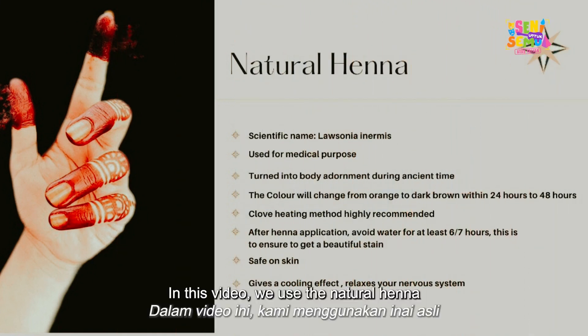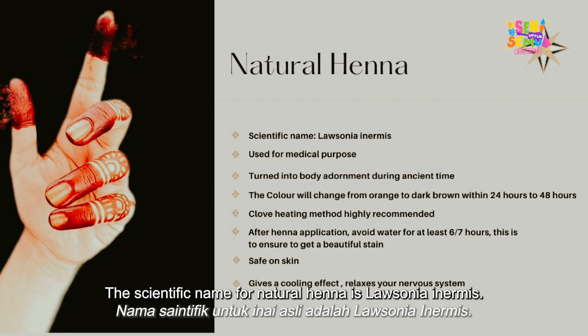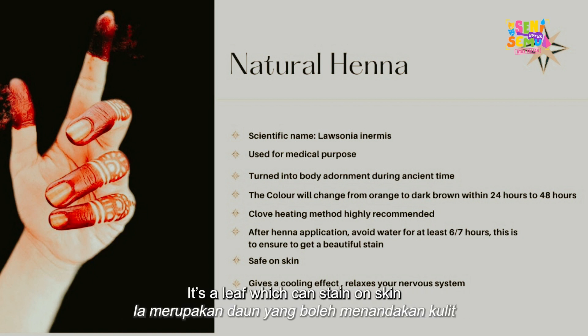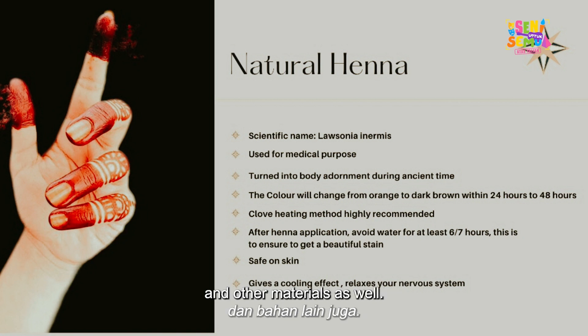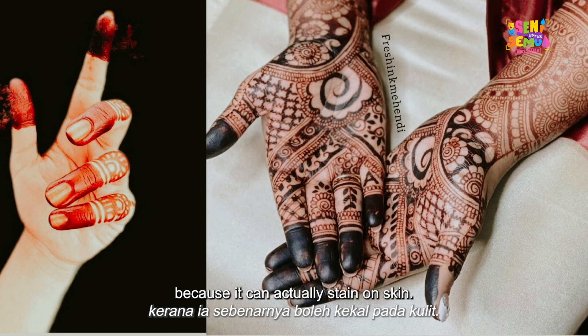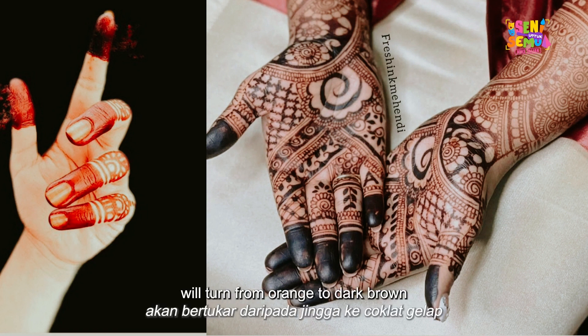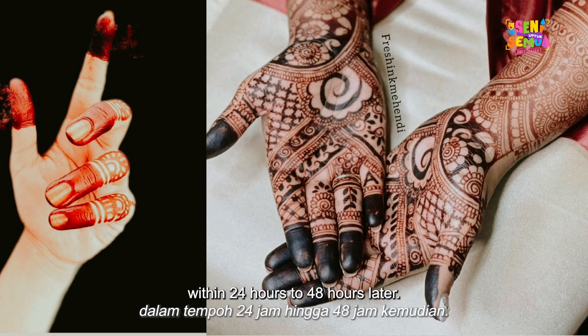In this video we use natural henna, which is safe on skin. The scientific name for natural henna is Lausania ename. It's a leaf which can stain skin and other materials. It was originally used for medical purposes and slowly turned into body adornment. The colour usually turns from orange to dark brown within 24 to 48 hours.